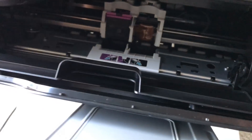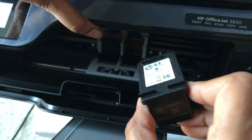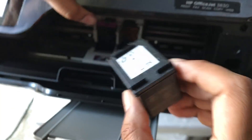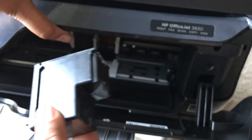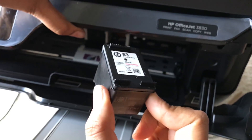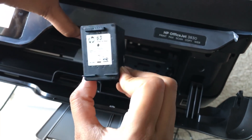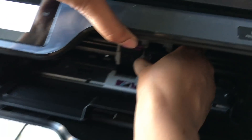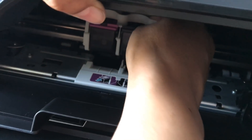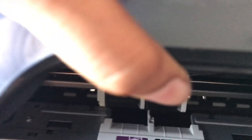I kept the colored one and now I am putting in the black ink. These two edges need to be pointing towards you and the rest goes like this. You can read '63' from your side — that's the direction you need to put it in. You will hear a simple click when you insert it, which confirms it's positioned properly.